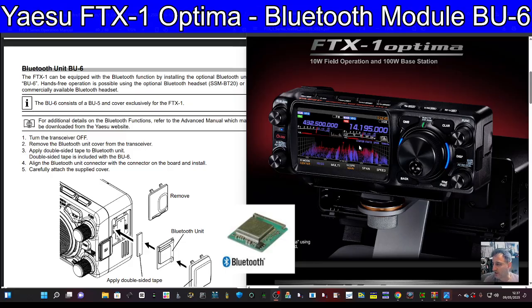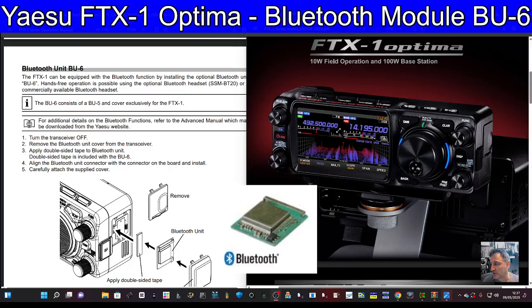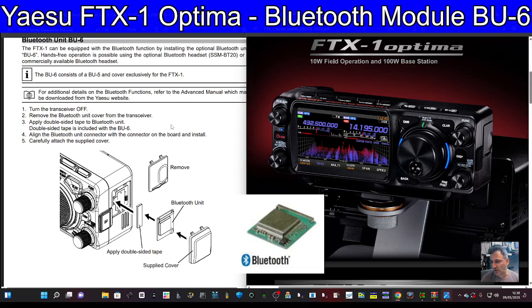If I just enlarge this picture, you can see what it looks like. It says here in the instructions it's a BU5. The key thing is that the cover you remove from the FTX - just here on the left - is actually different from the cover that comes with the BU. They call it the BU6, but it's actually a BU5 with an extra cover, as you can see - that's the supplied cover you get with the BU6.